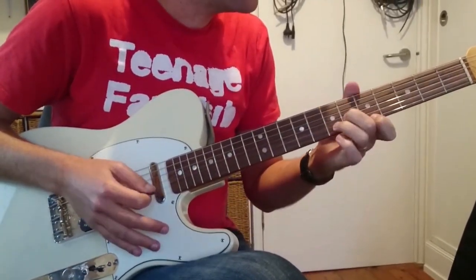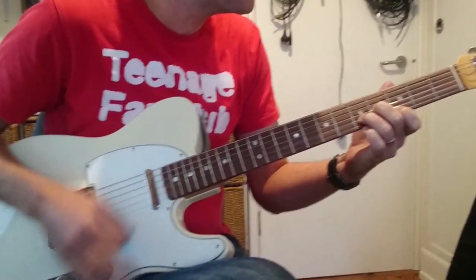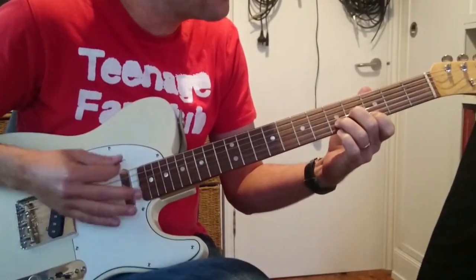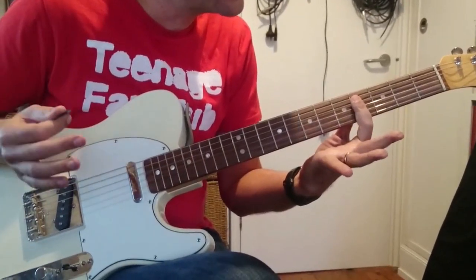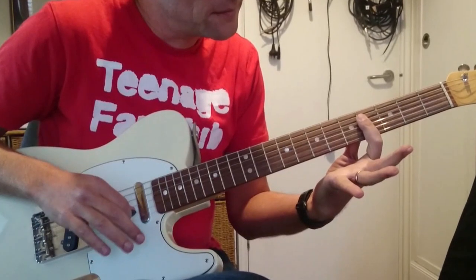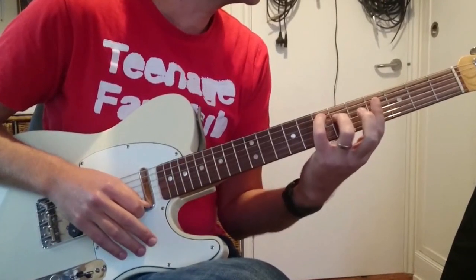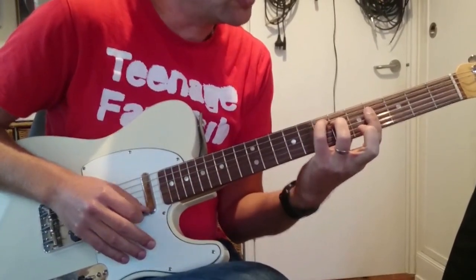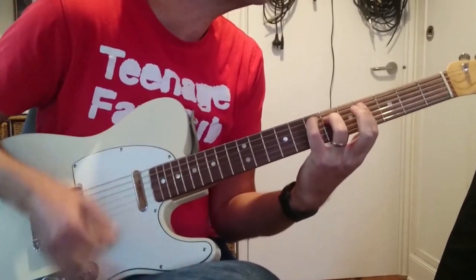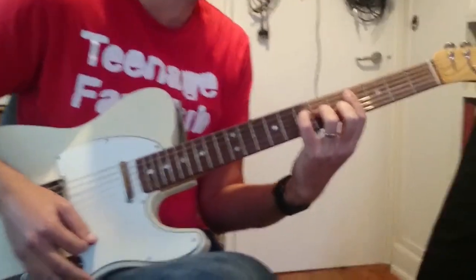Now on the 4th bar of the verse, instead of going into the riff, we go to an A-flat minor 7 to get into the chorus. Just those four strings there, but it's going to be hard to get to the next thing. We've got a C shape major 7 chord at E — that's 7, 6, 4, 4, 4. And then we're just going to jump our fingers up to play an A major 7.